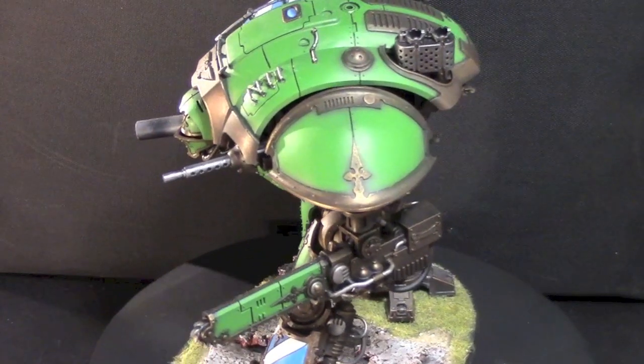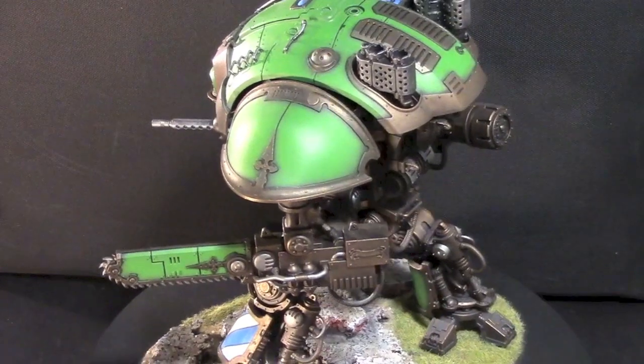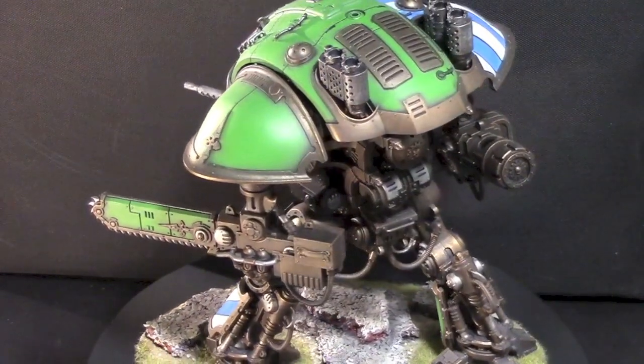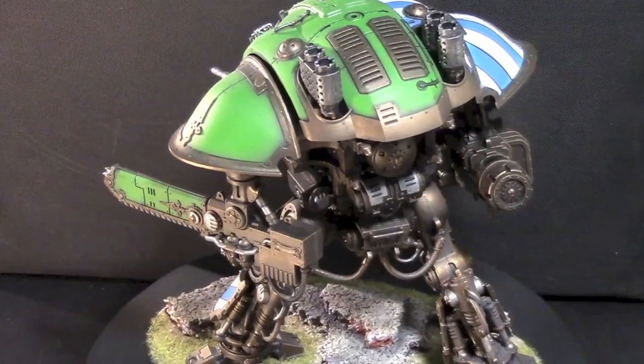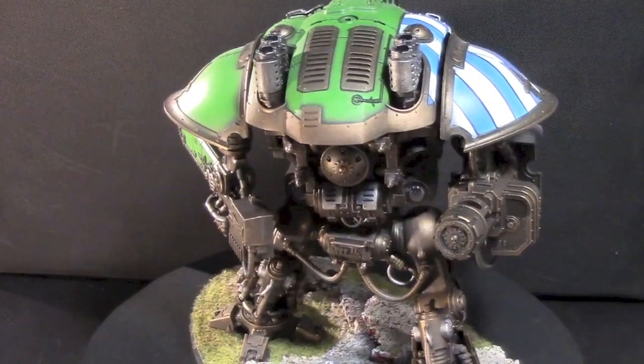That's about all the time we have here on the Bulls Model Showcase. Again this is Adam Harry for Bulls. Thanks for watching. If you like what you're seeing give us a like, subscribe down at the bottom, comment, subscribe. Hit us up in the Bulls Lounge. If you have any ideas for models you'd like to see let us know. Again, Adam Harry at Bulls signing off. Have a great one.